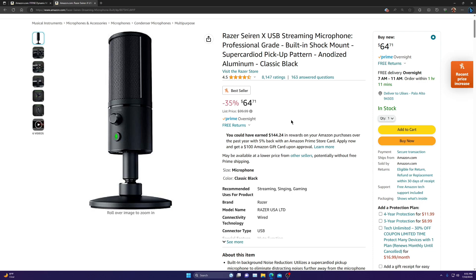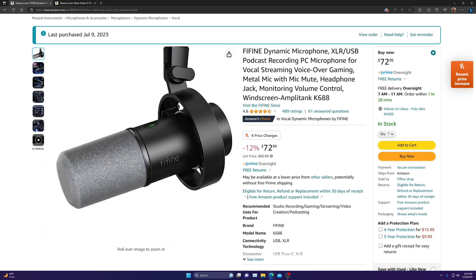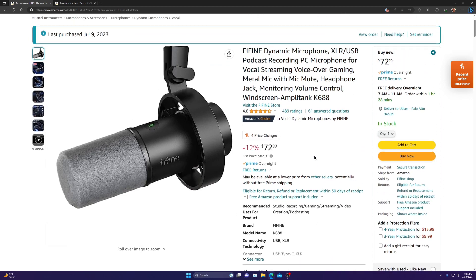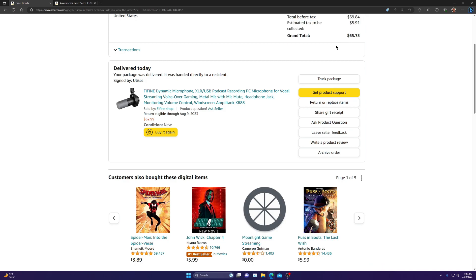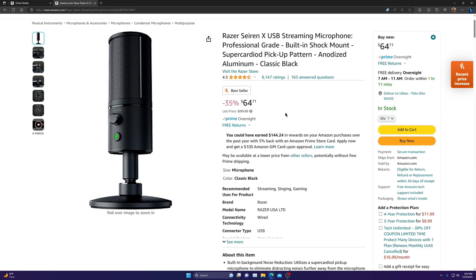I will be doing an audio quality test — the new microphone versus the Razer microphone. They're about the same price range. This new one was on sale yesterday. There was a coupon that brought it down to $65.75, which is basically the same price as the Razer microphone with taxes.